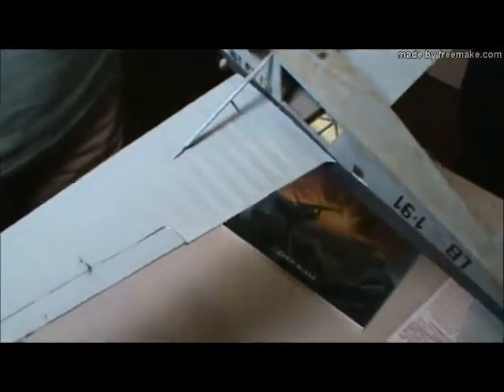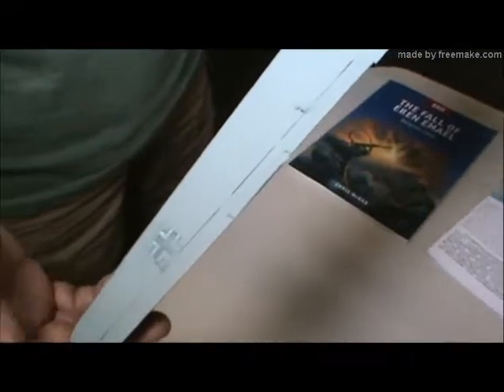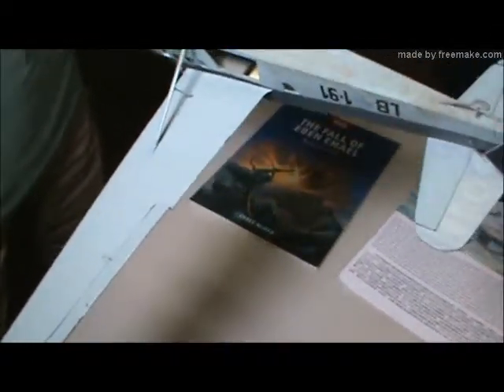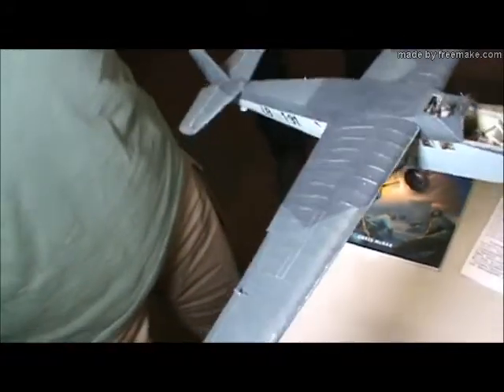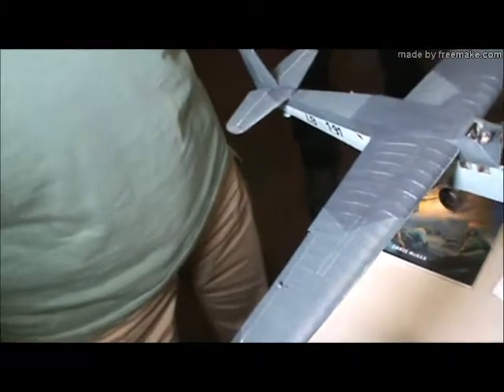One thing I also found out when I was painting this model — if you notice, the RLM 65 light blue has got a sheen to it, and that is because when they used it as a dope on these canvas-covered airplanes, it actually dried gloss or semi-gloss. So I decided not to put any kind of flat coat on it. The paintwork reflects the typical German camouflage of the 1940s with RLM 70, 71, and 65.